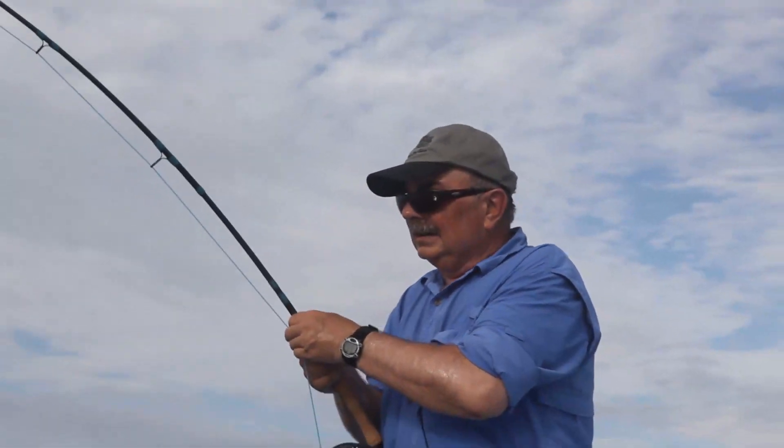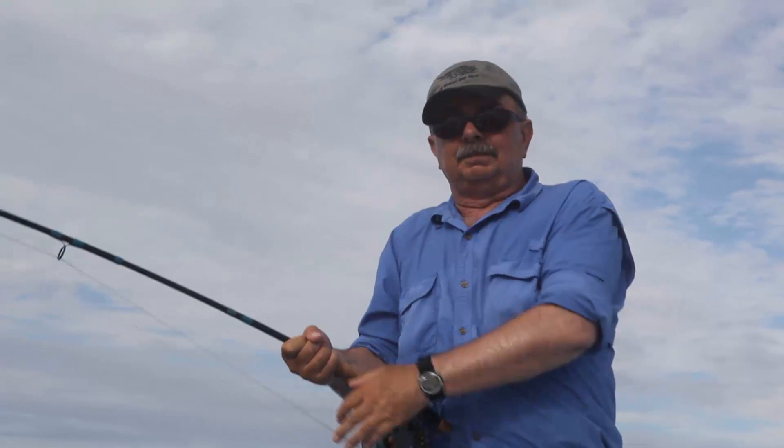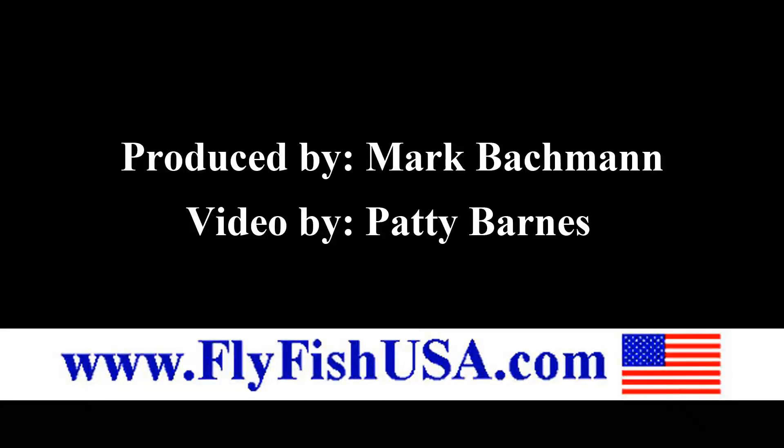I'm going to use this little popper. Got a hole drilled through the face diagonally. Makes a little spurt of water that comes out of the top of it. We got it.